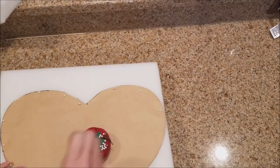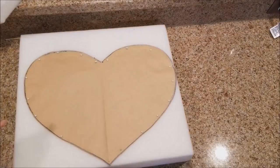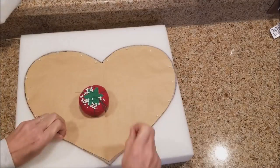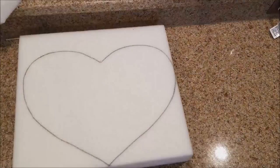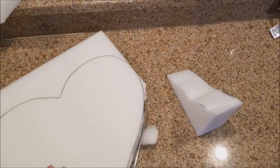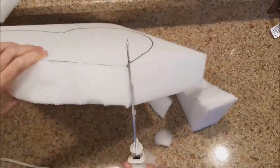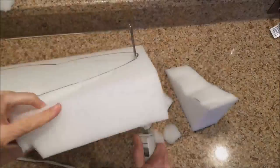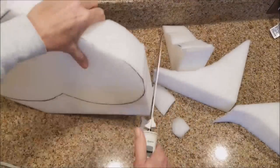I tend to go at an angle with the electric knife, so this was going to help me prevent that. I duplicated the pattern on both sides so that when I go with my electric knife I have a guide on both sides. By flipping it back and forth a little and going slowly, I can see where my electric knife is cutting. That really prevented me from going at an angle or cutting into the heart when I didn't want to.